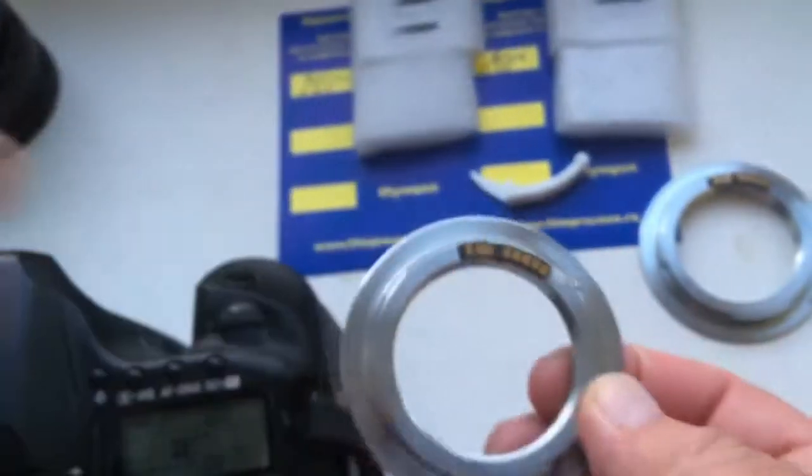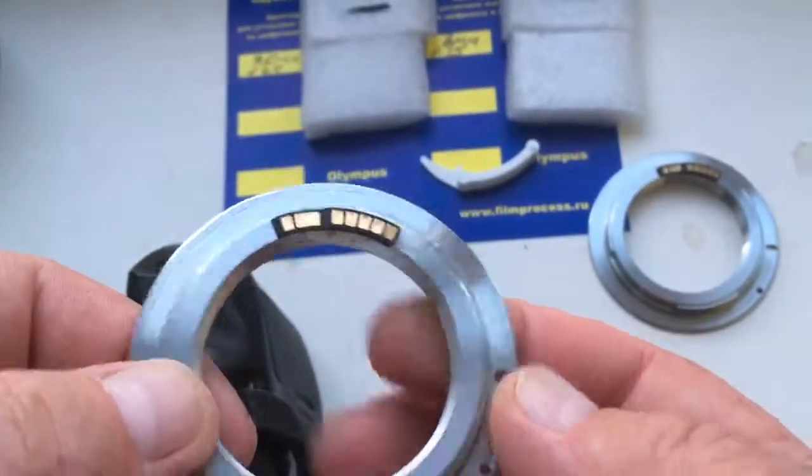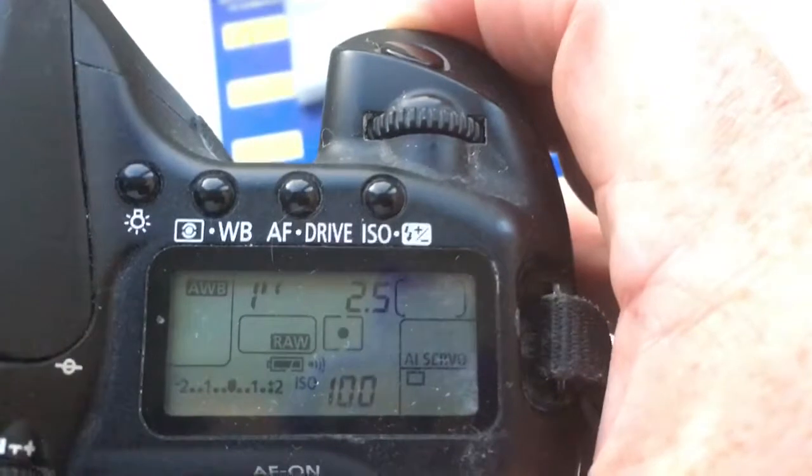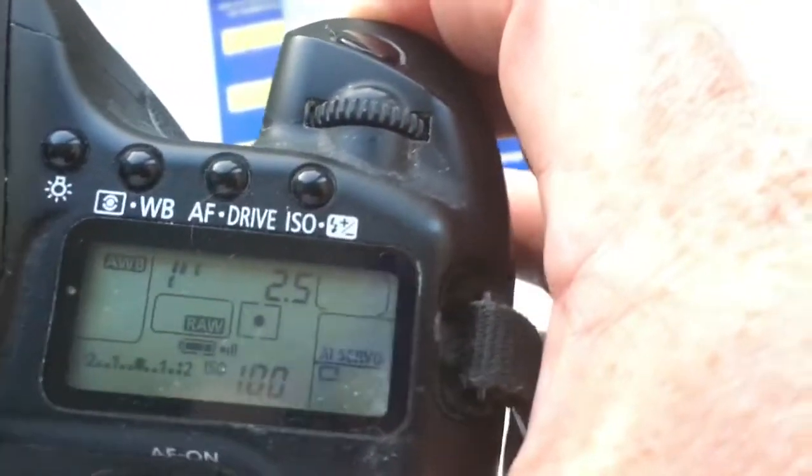First chip — I pre-programmed focal length is 35mm and aperture 2.5. Delay time to enter programmable mode is 1 second.